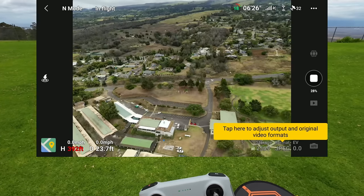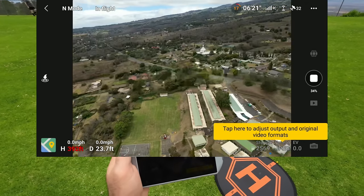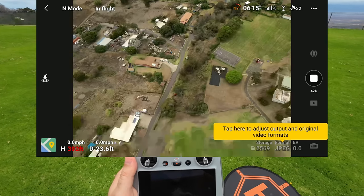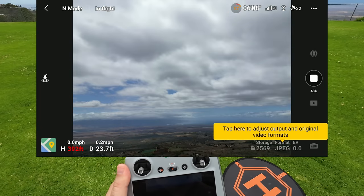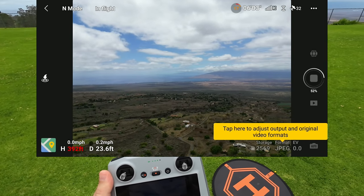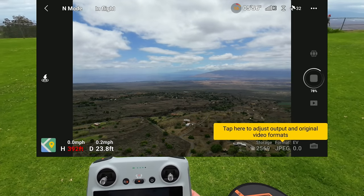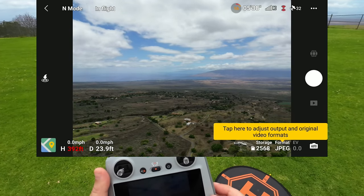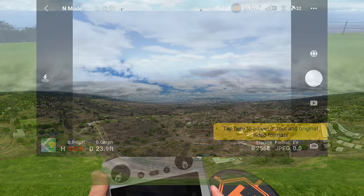Low battery return to home — cancel that, just be careful if you're far away. Let it do its thing. This is going to take a little longer because it's getting an entire 360-degree stitched shot of very high resolution images. You can see it processing: 80%, 97%, 100%. You can adjust the format — it's set to JPEG but you can also do RAW.